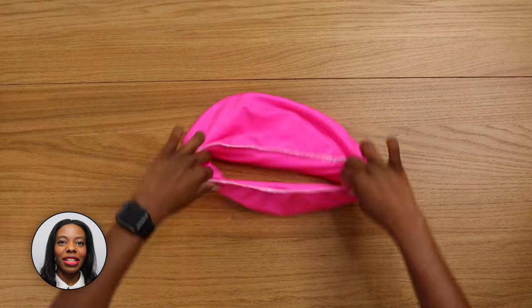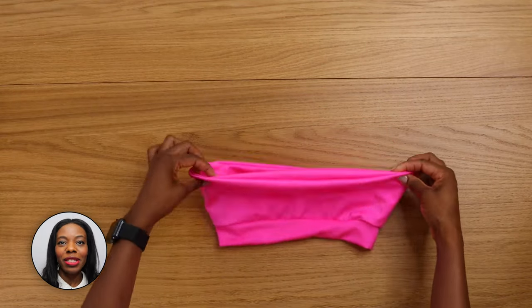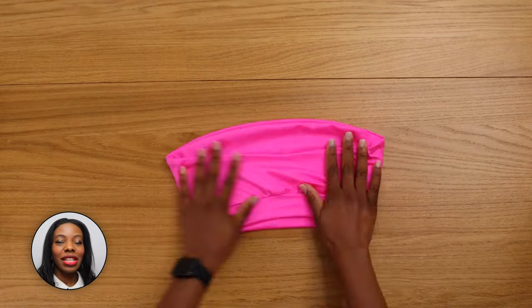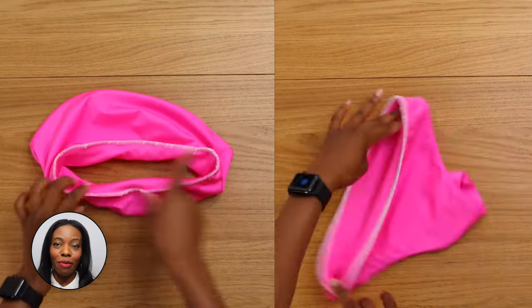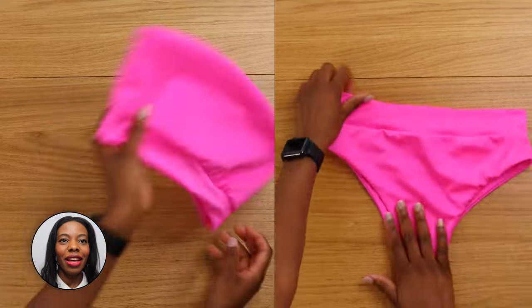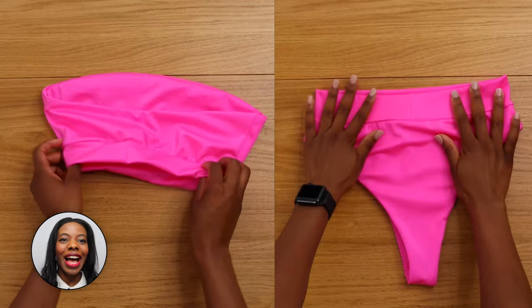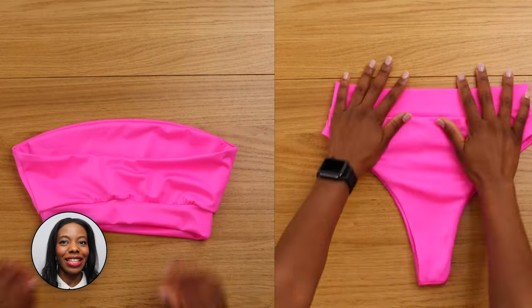And your bikini top is done, designer! If you want to see a picture of me wearing this bikini, you can go to my Instagram or my website. Thank you so much, designer. If you like this video, please make sure to like, share and subscribe to our YouTube channel. I'll see you in my next video — thank you!